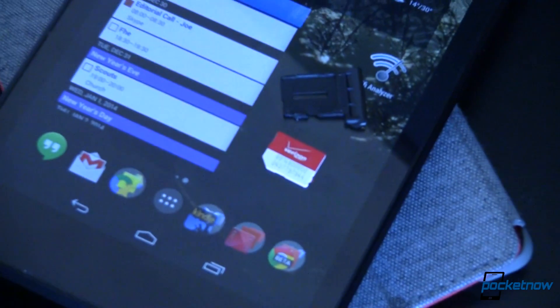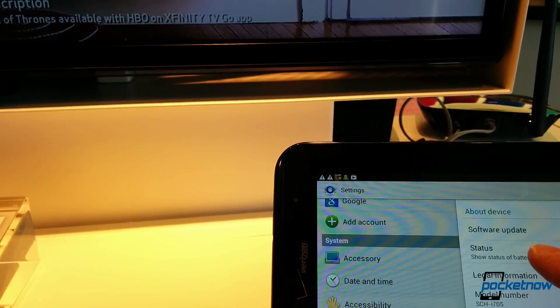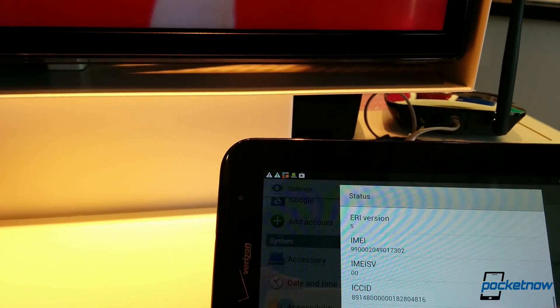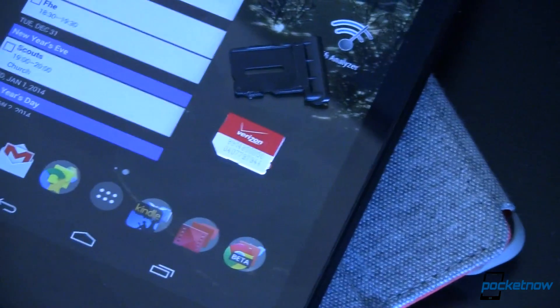The problem is Verizon is old school. They really want you to have a device that they've qualified and certified to work on their network. But really all you need is a data SIM that you can pop into your Nexus 7. It should work just fine, but it doesn't — because it needs to activate, and that activation process is tied only to IMEI numbers that Verizon has qualified. The Nexus 7 isn't one of them, but there's a way around that: find an IMEI that you can hijack.